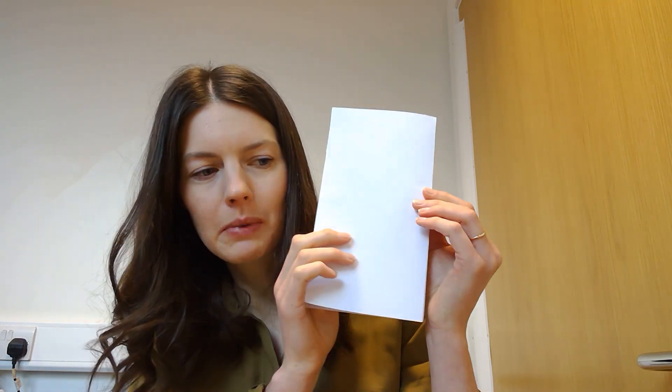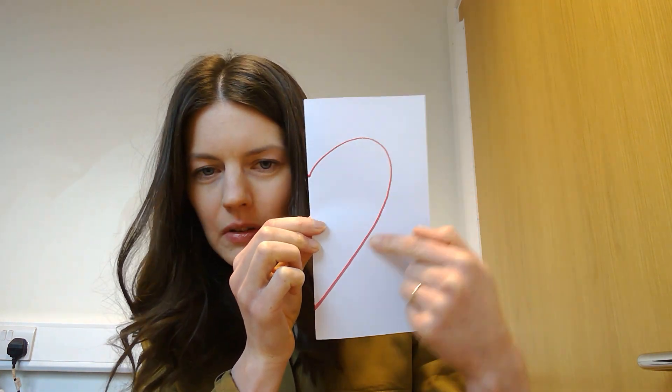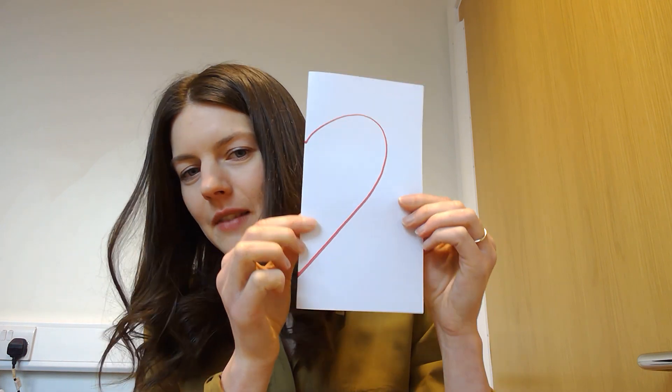Now I'm going to draw a special shape on here and I'll hold it up when I'm finished so you can see what you need to do next. On the edge where there is a fold — this bit here — I'd like you to draw this shape, and you might see what it's going to turn into in a minute.